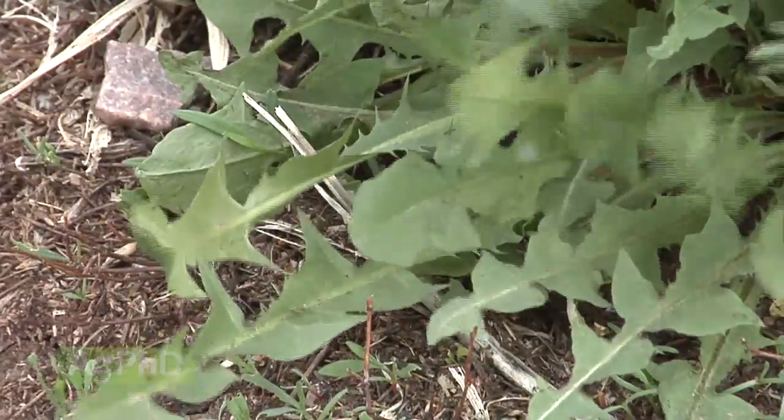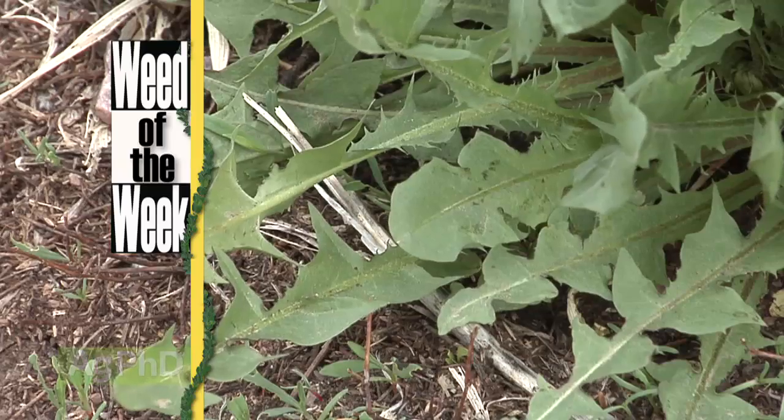One other thing you'll want to watch for is our Weed of the Week — it could be a big problem. We'll show you how to stop it coming up later in the show.